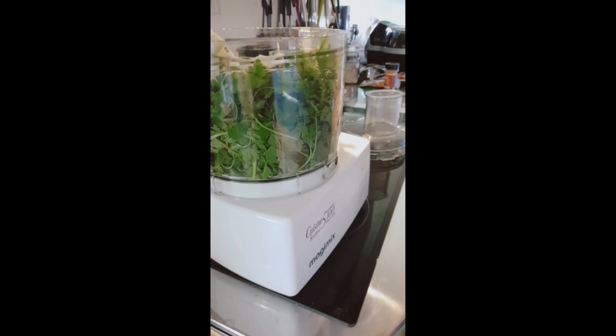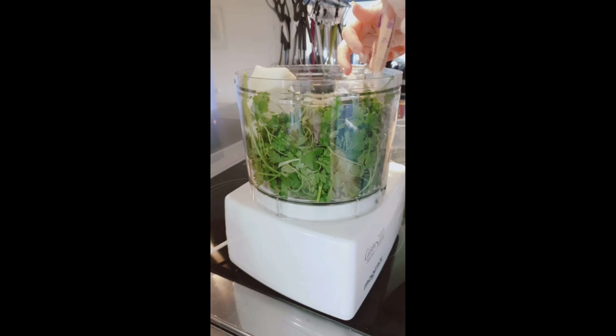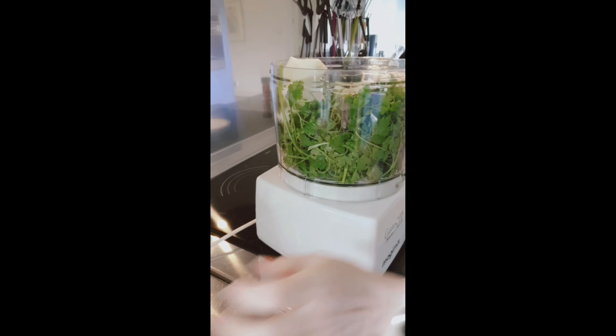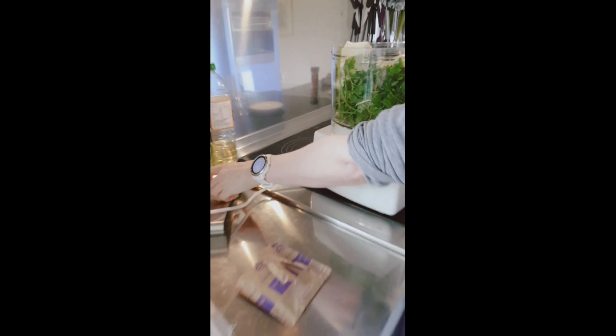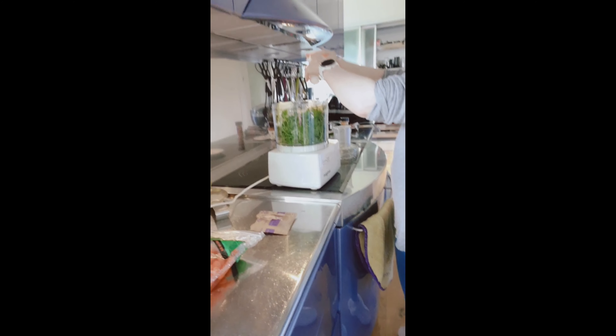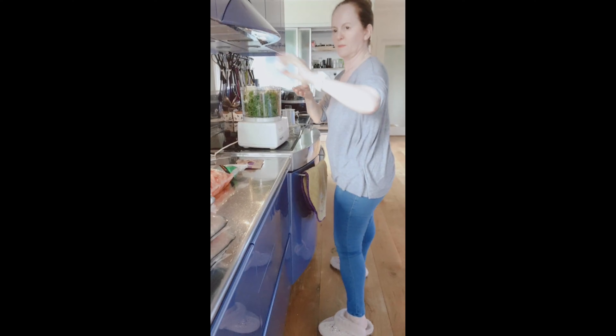So what's this? Coriander and onion — coriander and quaker together — and then she blends it with egg, and that's it.